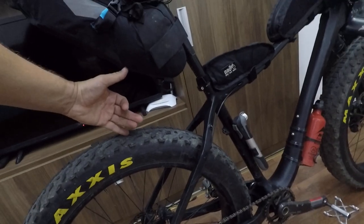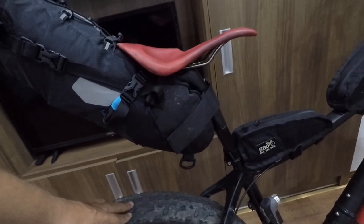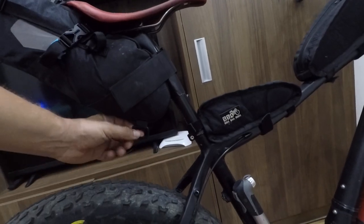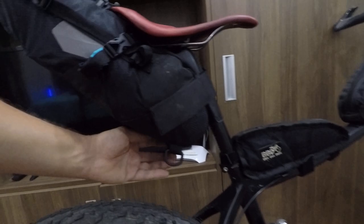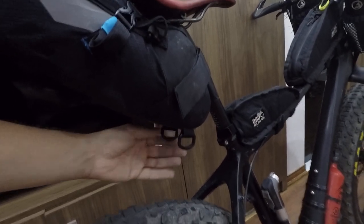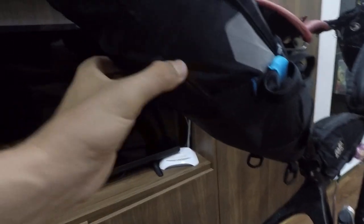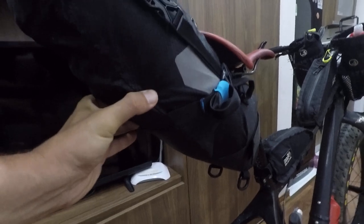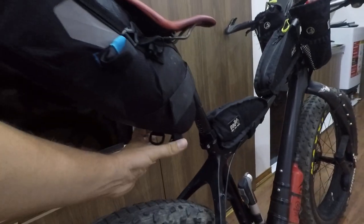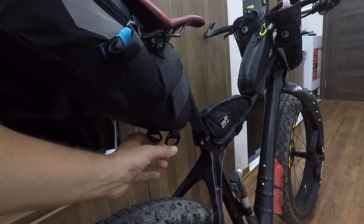As you can see, the clearance is quite big — about five inches above the wheel. There are also extra straps for attaching extra stuff underneath. You can feel there's a plastic plate inside, which keeps the bag from deforming.